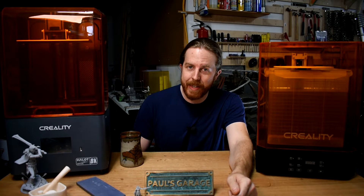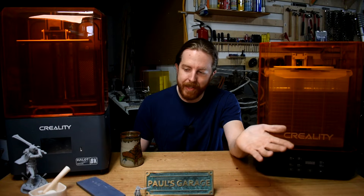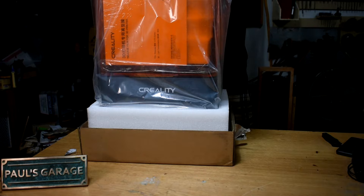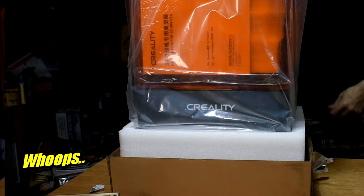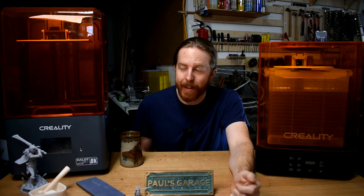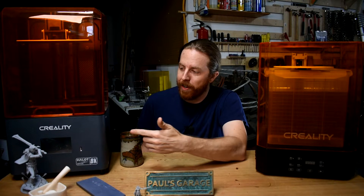Are you thinking of trying resin 3D printing? Seems like there's a new printer out with new features or better resolution every 30 seconds, and that can be pretty intimidating especially to newcomers like me. I had never actually seen a resin printer with my own eyes before cracking the box open on this one that Creality sent me. I also want to see if this printer is a good place to start.